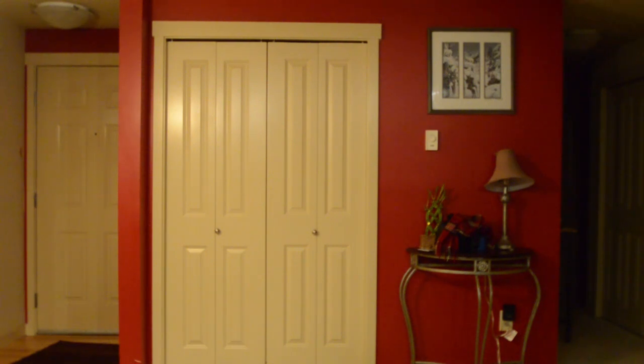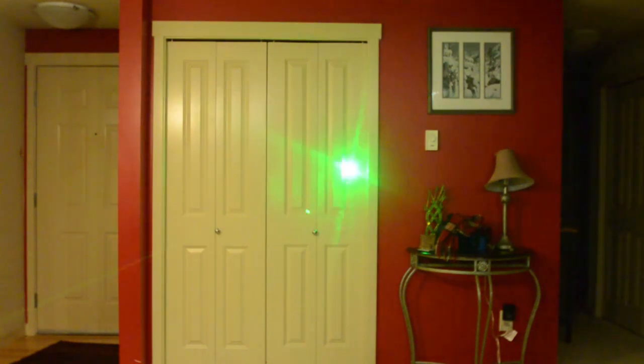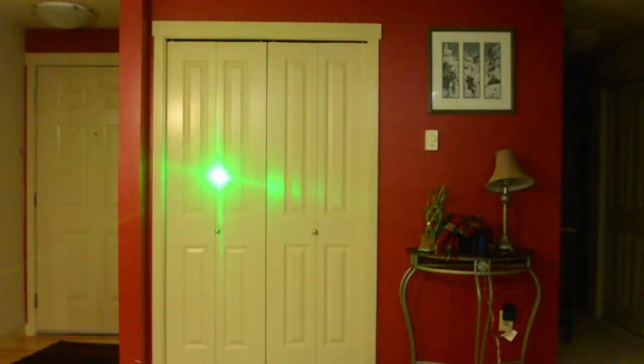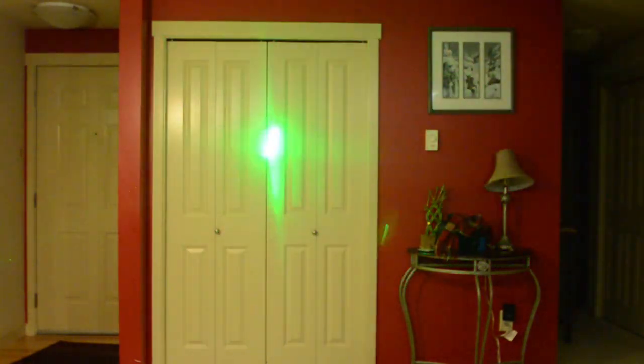I'm going to show you some of the different beam patterns that come with the expanded lens kit. First, this is the normal beam at full power — that is just the standard beam.